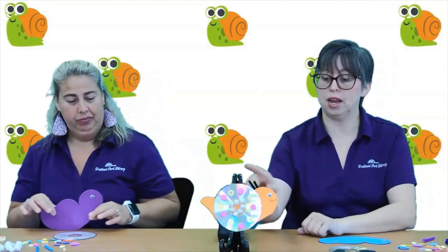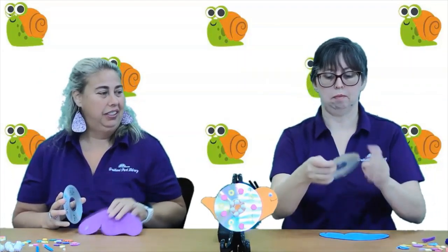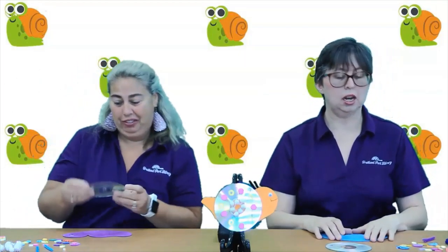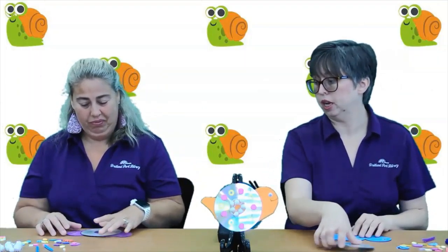Today you're going to make a snail using a foam snail body and a blank CD. Did you know you could do crafts with CDs? And then you're going to get a whole bunch of fun pieces to decorate your snail with.